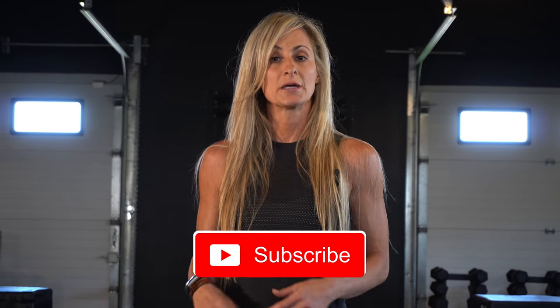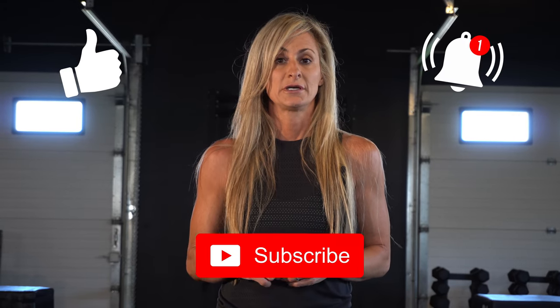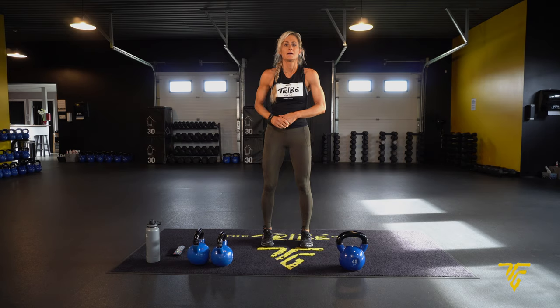Hi everyone, thank you for joining me. I'm Tiz and welcome to my channel. All my workouts are full body with concentration moves, either upper body or lower body. If you like my channel and you like my workouts, please hit your subscribe and like button and turn on your notifications. That way when a new video is out you will be notified. Please leave a comment — I would love to hear from you. Are you ready? Let's get started!